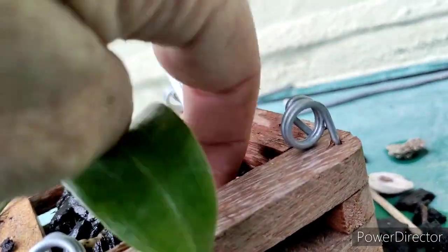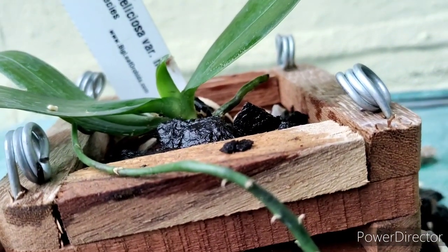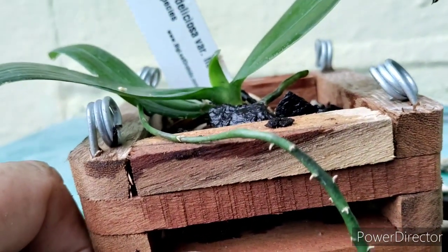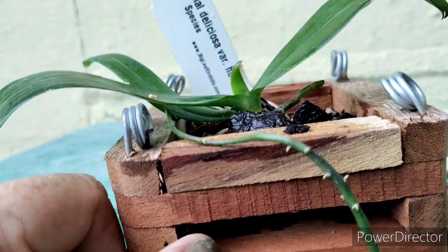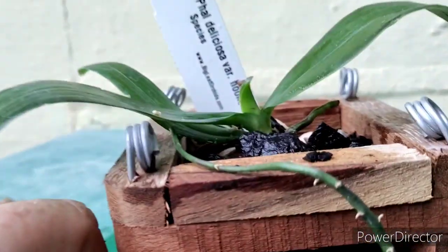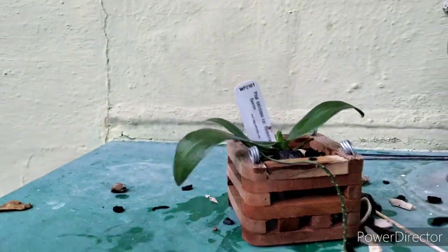You can throw those shells in there — not going to hurt it. Just put it in a bright, shady spot and it should root right on out. Anyway, it's starting to rain, so we're going to call it good on this clip. I'm going to go have some wine, and we're going to come back and have a great time with orchids. We'll see you then.